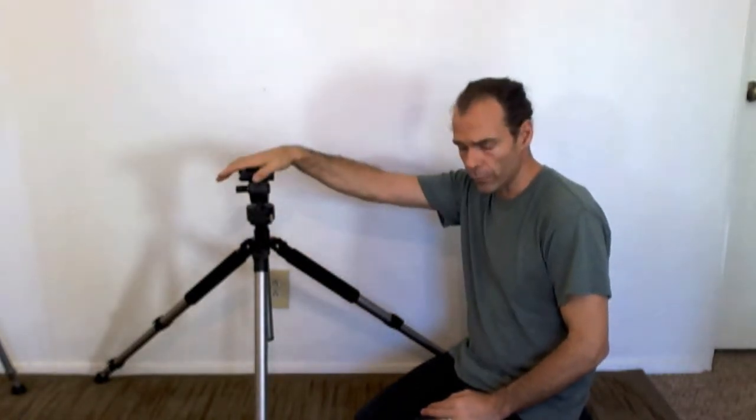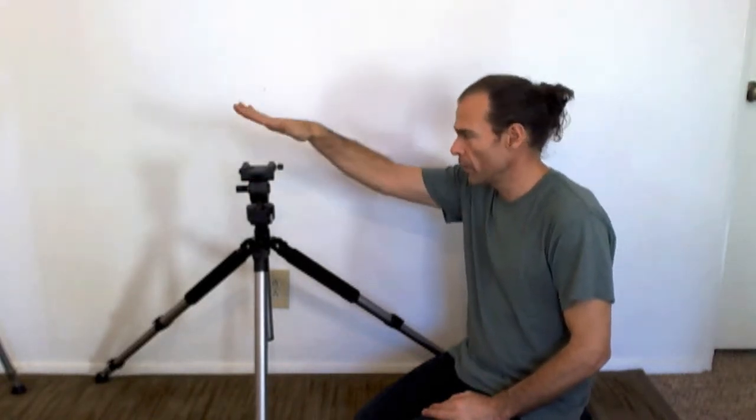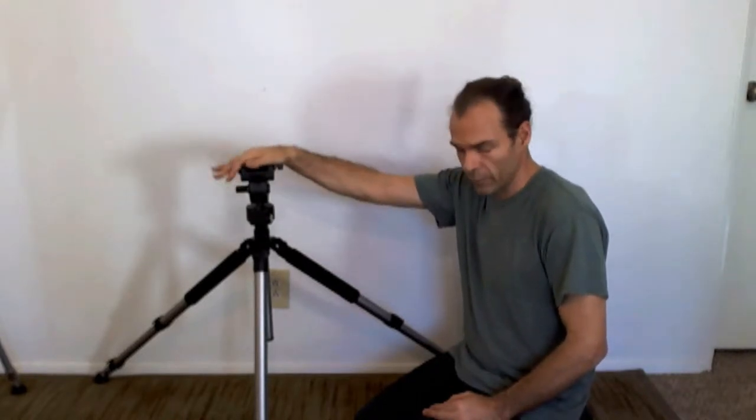In the previous videos we've seen how to take apart the carry case and the tripod case. Now we're going to mount the control box onto the tripod. The tripod had its own video which you should have seen already — if you haven't, stop and go back to watch it, as it describes how to mount the control box.